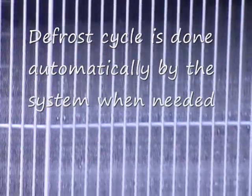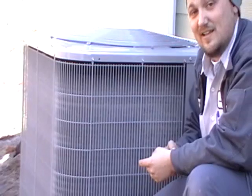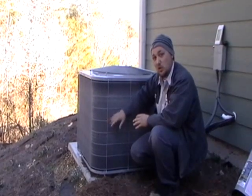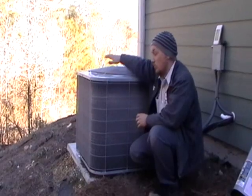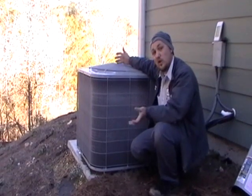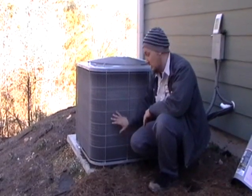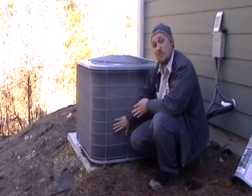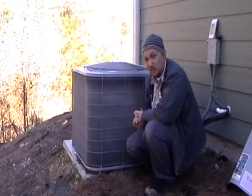We're going to see what the system does when it goes through a defrost cycle — what to expect. You're going to see the outdoor fan shut off. The system is going to switch over into cooling mode. It does that because in the cooling process, the outdoor coil becomes the hot coil. We've got hot refrigerant circulating through this outdoor coil — that's going to melt the frost. We want the fan to not be running during that process because we don't want to pull cold air across the coil while the hot refrigerant is circulating through it. The loud sound you're going to hear is the reversing valve switching us over into cooling mode. We'll keep watching and that will happen here in just a second.